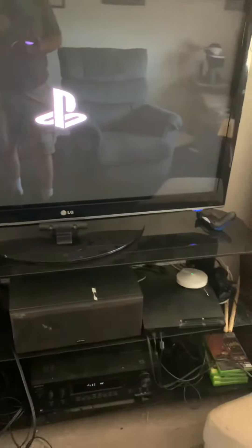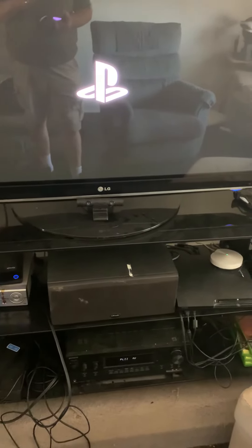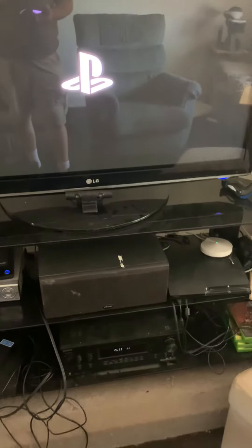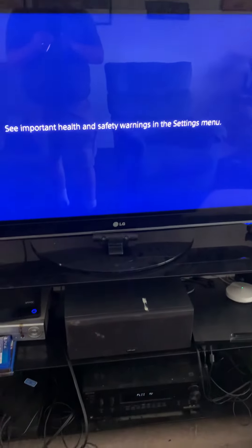And then you can simply use my account, Miles. We have Netflix, we've got Amazon Prime on here, and that ought to do it for you right there. So that's your video on how to turn on the TV. Bye-bye.